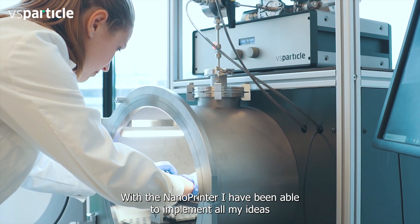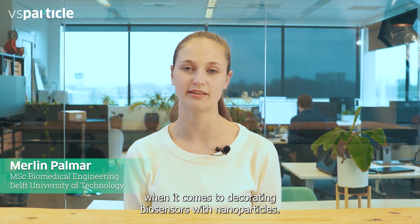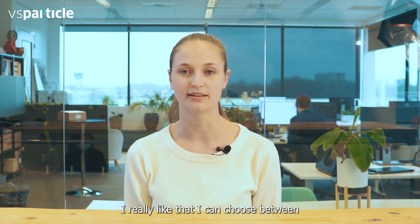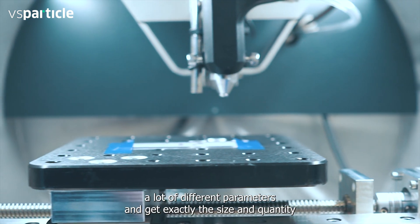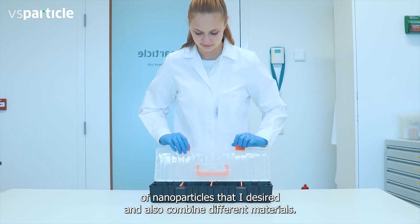With the nanoprinter I have been able to implement all my ideas when it comes to decorating biosensors with nanoparticles. I really like that I can choose between a lot of different parameters and get exactly the size and quantity of nanoparticles that I desire and also combine different materials.